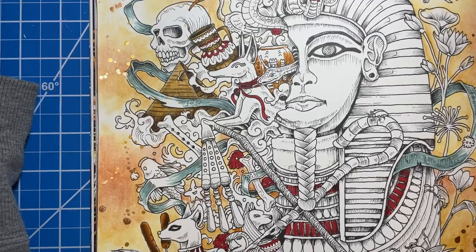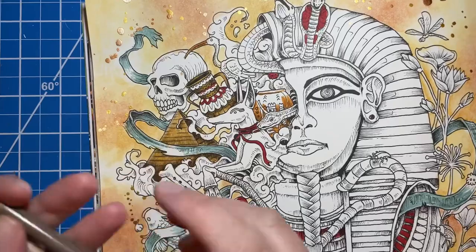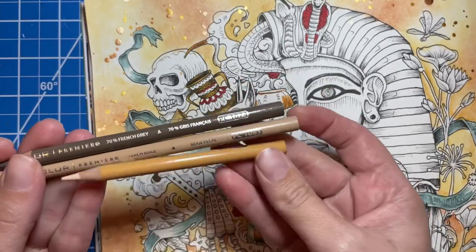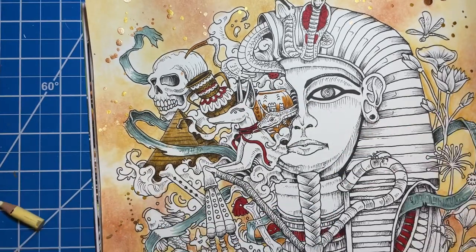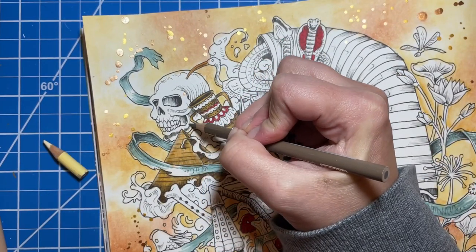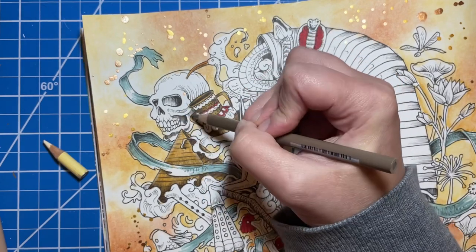Next I want to work on the skull, the bones, and this other little skull down on the bottom. The colors I have pulled for that are 1074 French gray, 1085 peach beige, 997 beige, and again the cream. I'm going to do the same thing — put my darkest color in where the shadows are already drawn in, and basically just coloring right over the top of those lines.